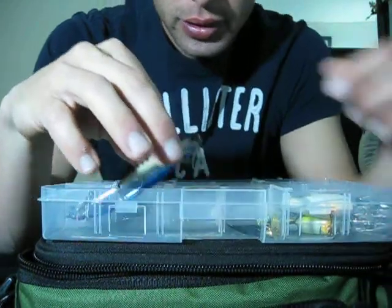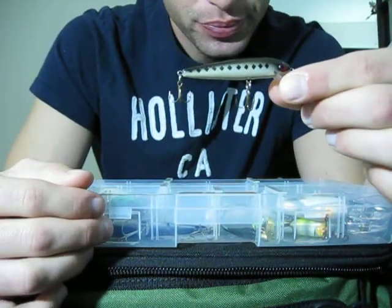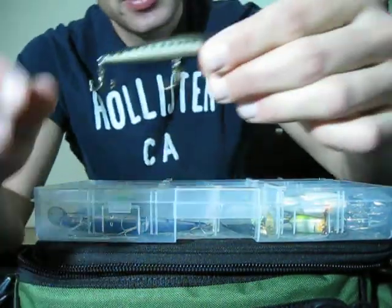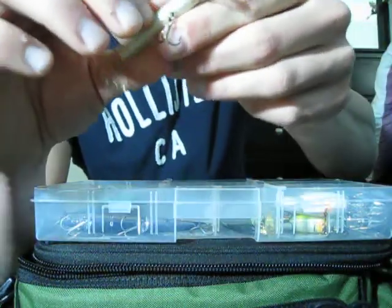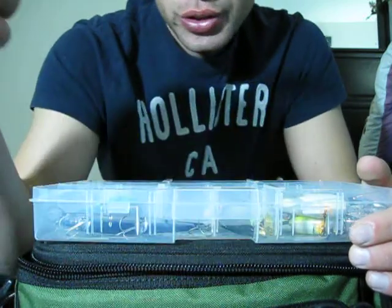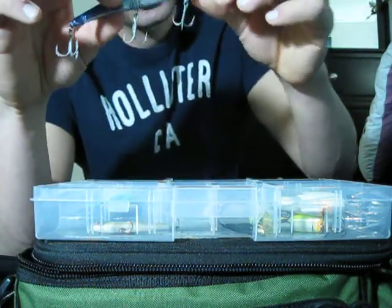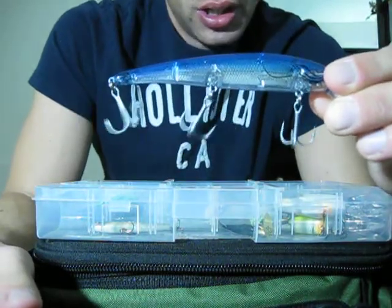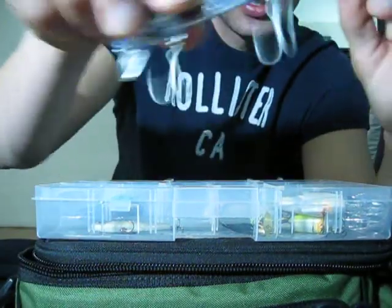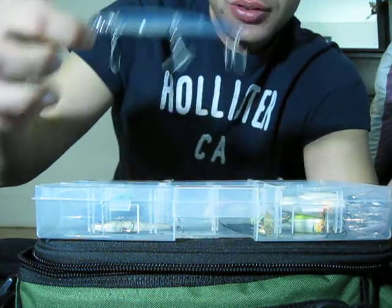Got another Rebel hard bait — it's a jerkbait, in a red eye shad color. Caught one bass on it through many attempts. I don't really like the whole jerkbait thing. And here's one I'm not sure of the brand — it's a monster-sized jerkbait. Threw it many times, no luck. It's kind of big for bass, for that size jerkbait.